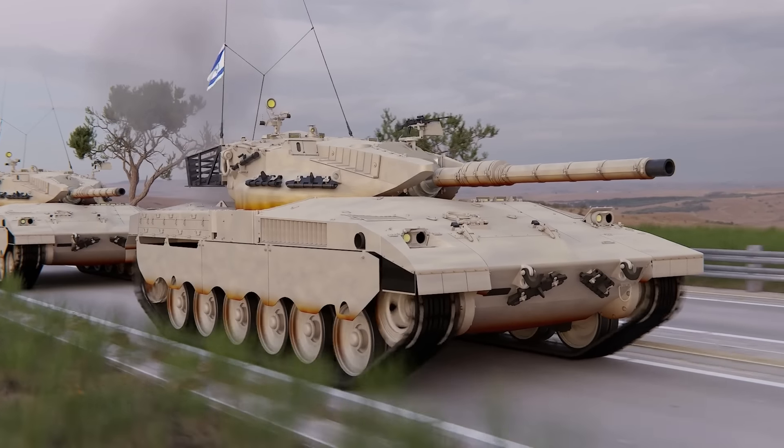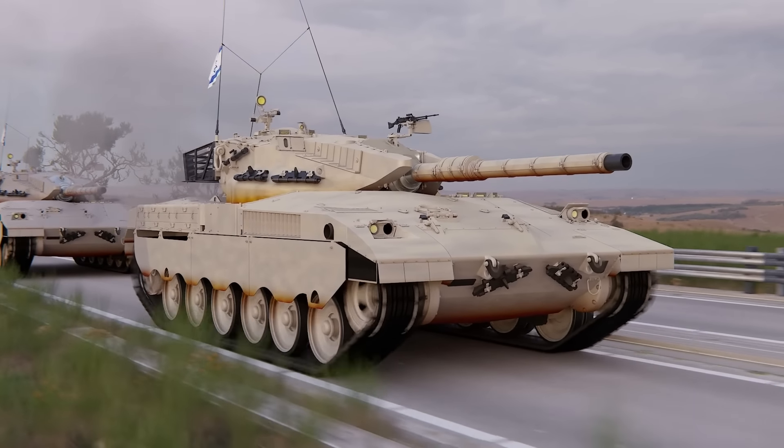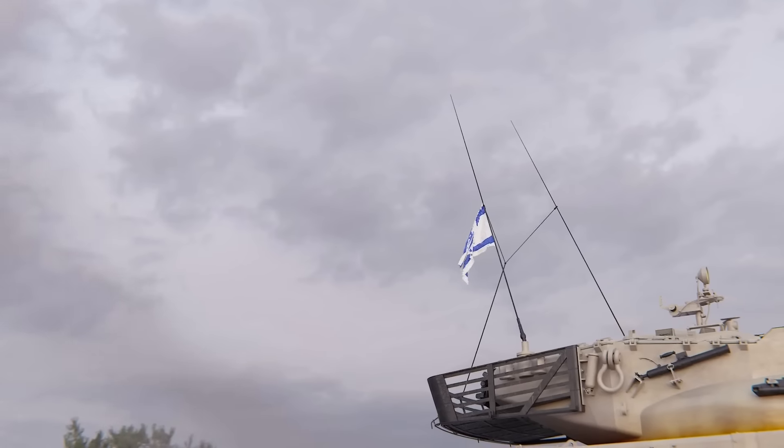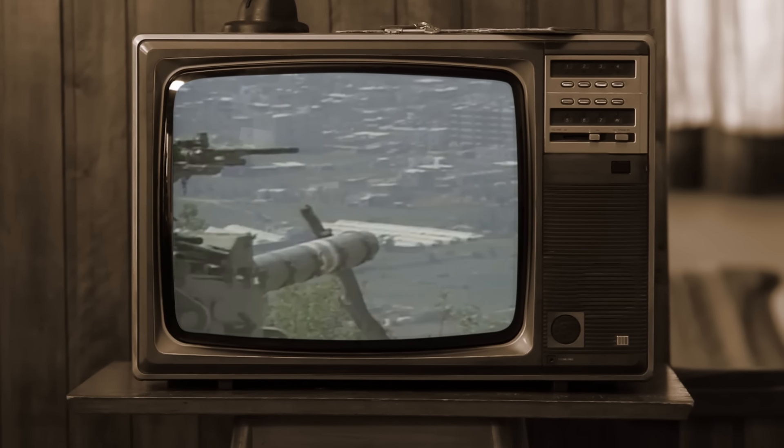As you can see, the Merkava was neither fast, nor armed with a superior gun, nor armored with the latest armor — but it was still the best tank in the world. Well, at least for Israel.